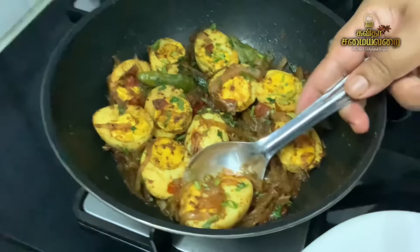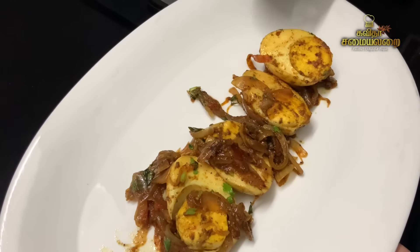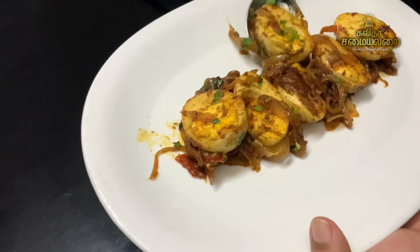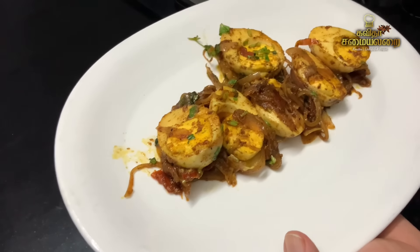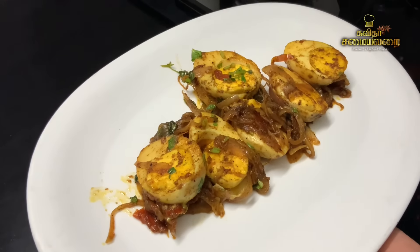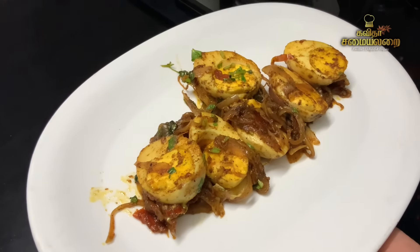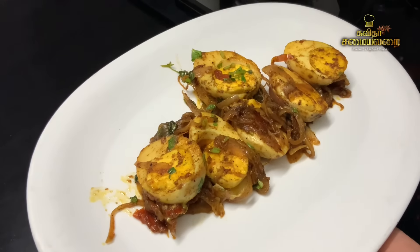It is a very easy and simple recipe, and it tastes very good. You can serve it with Rice, Chapati, Variety Rice, etc. Egg Pepper Masala is very simple and quick. It is very easy and comfortable. You can enjoy the egg masala.